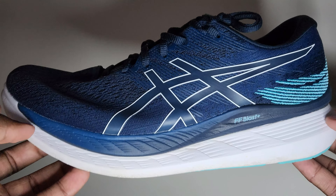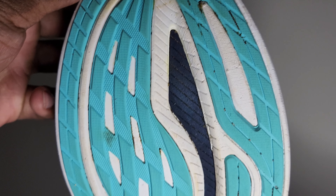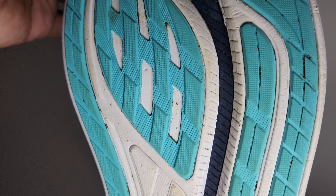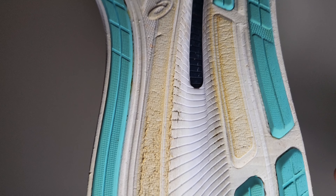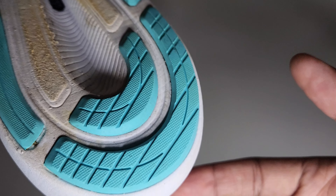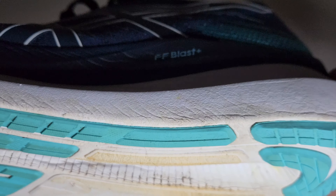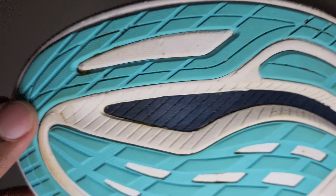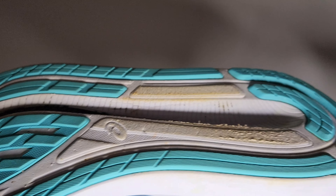I love this outsole — it's almost minimal grippy. I think it's the AHAR rubber; this might be my first ASICS shoe with AHAR rubber. I do have some wear on it, which is a little unfortunate, but I was dragging my feet when I got tired. I took it for one or two break-in runs, then a 15-mile long run and an 18-mile long run, so no surprise there's some wear. It feels great. There's also some exposed midsole rubber on the outsole.